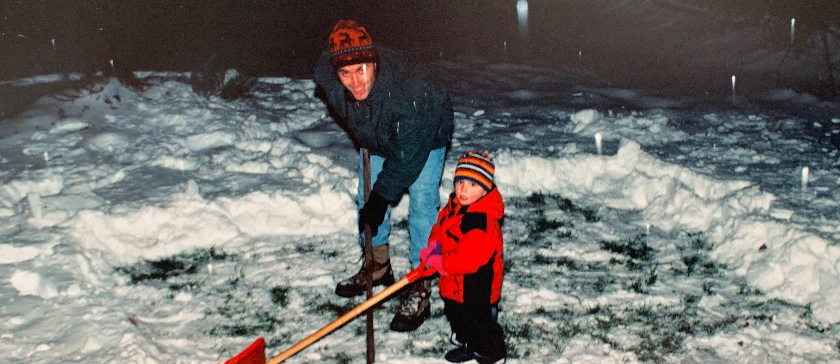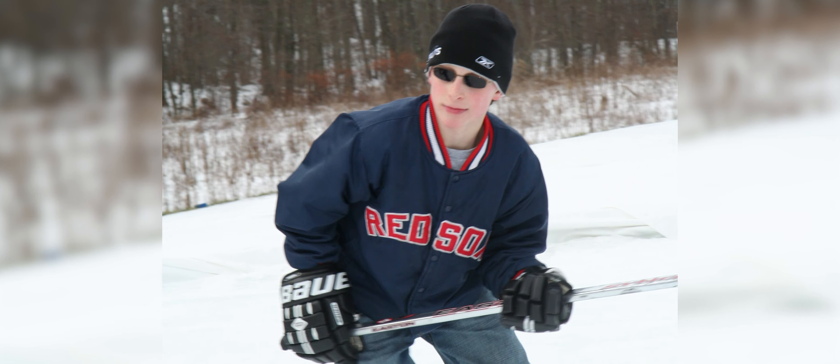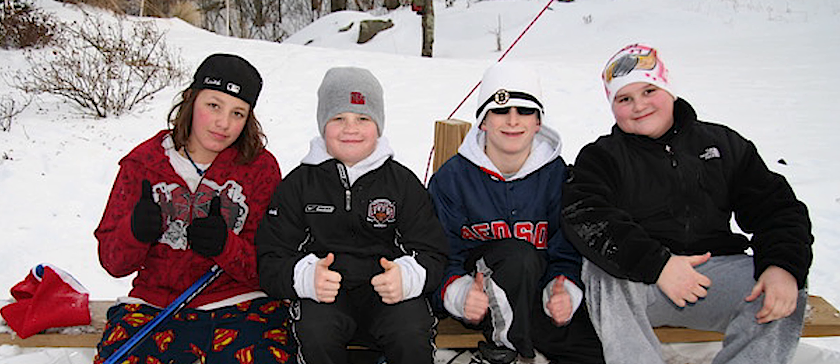I built my first backyard rink when I was just two years old, and many of my best childhood memories are skating for hours into the night with friends, teammates, and family.